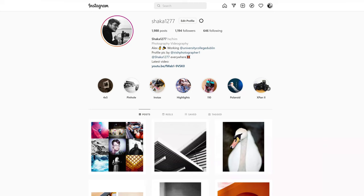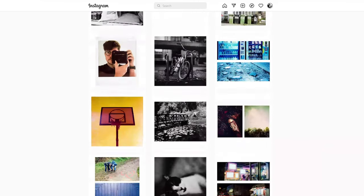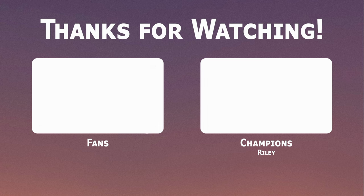That's going to be it for this video. Stay safe and bye bye for now. If you don't already, check out my Instagram page at shaka1277 where I post new pictures every single day. If you like this video and enjoy what I do on the channel, please consider subscribing or checking out my Patreon where the tiers start at just 1 euro per month.